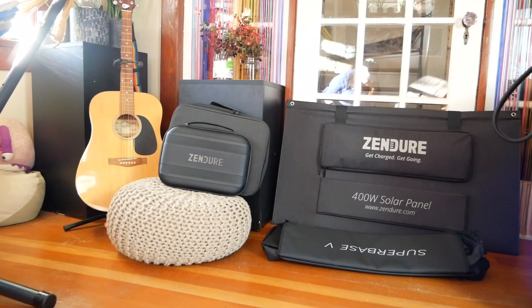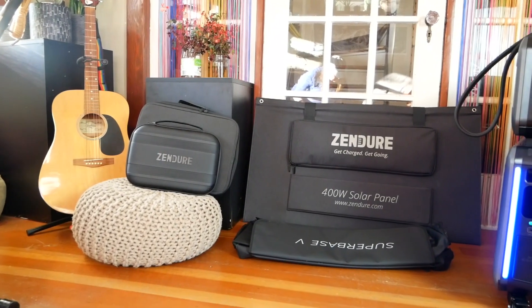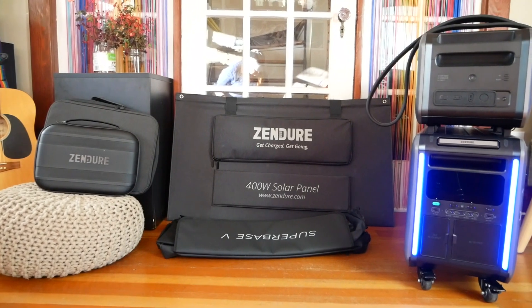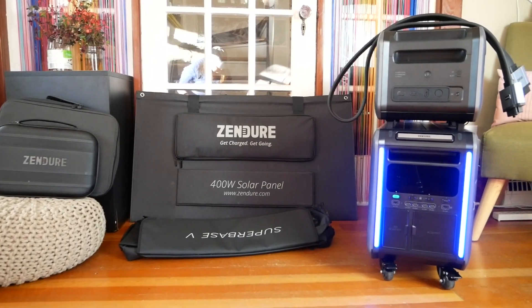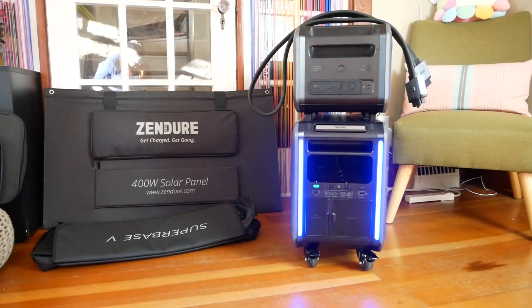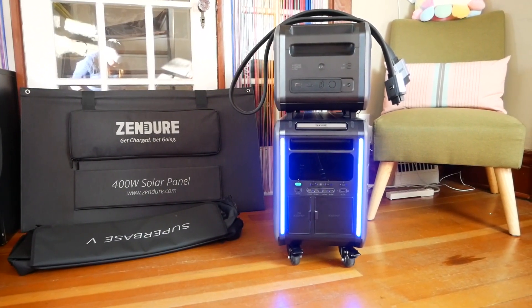Enter the Zendure Superbase V6400 and its satellite battery B6400, a modular and fast-charging home energy system that can give you up to 64 kilowatt hours of capacity. That's enough to power the average American home for about two days. But is this system the right fit for your home?